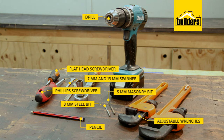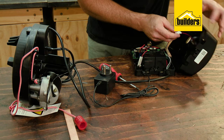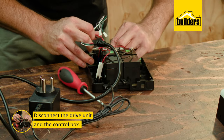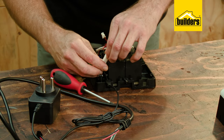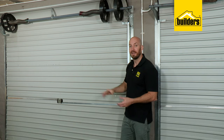The garage door motor kit consists of two main parts: the drive unit and the control box. Before you install them, just make sure you disconnect the two — it makes life a lot easier. Also included in the box is a weight bar, two four-button remotes, and the nuts and bolts needed for installation.